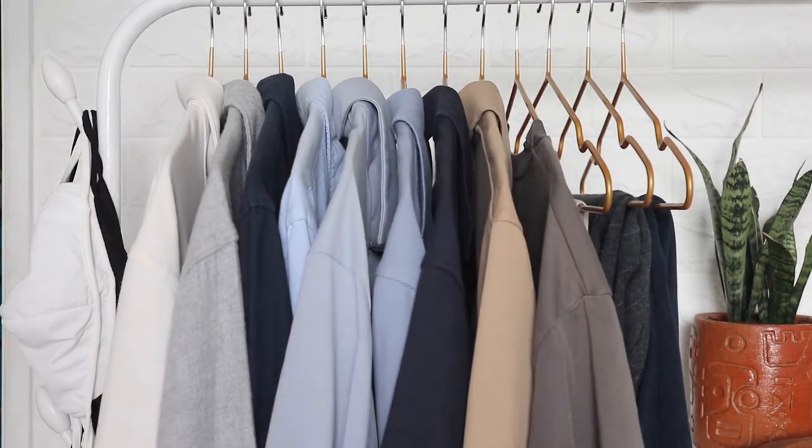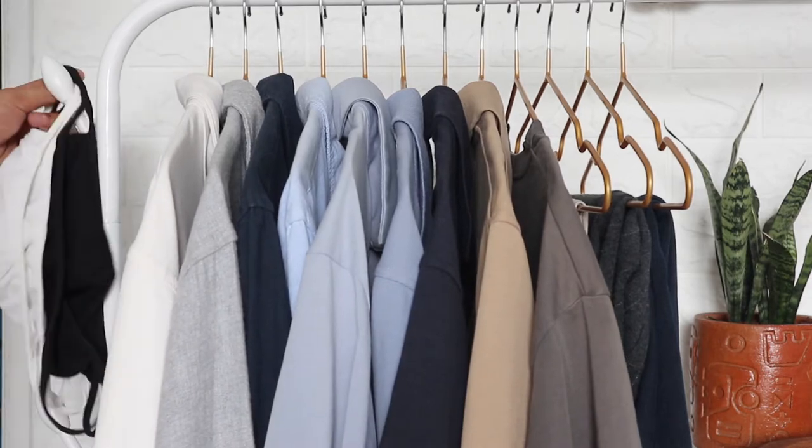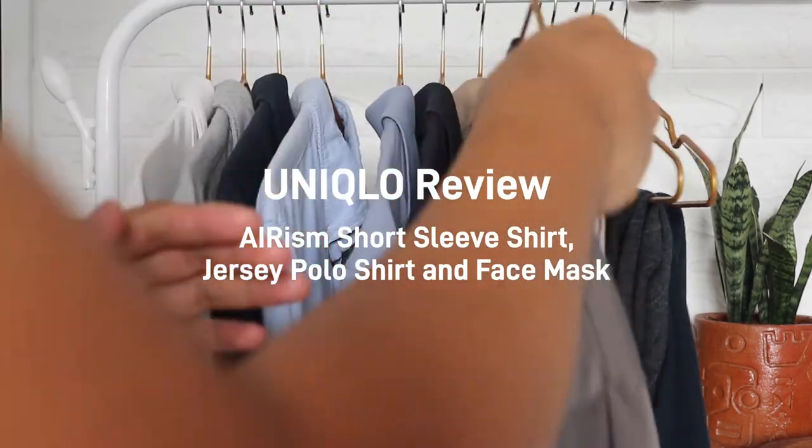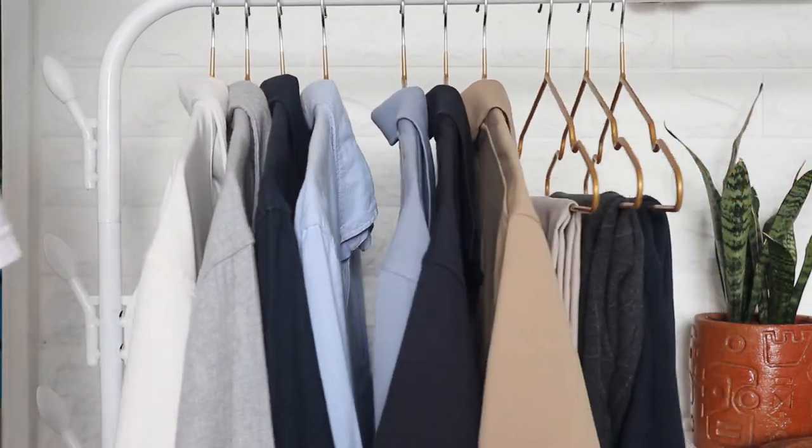Hi everyone, it's Lester here. In this video, I'll be giving you a review of some pieces of clothing that I own from the Uniqlo Erism line. Let's get started.